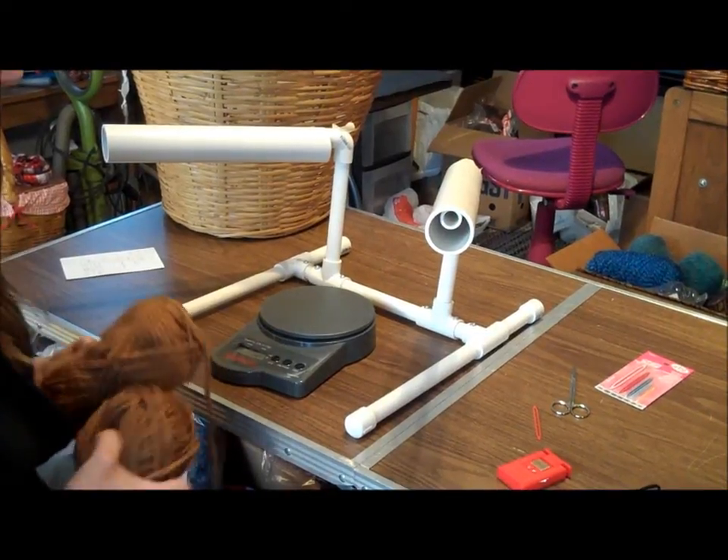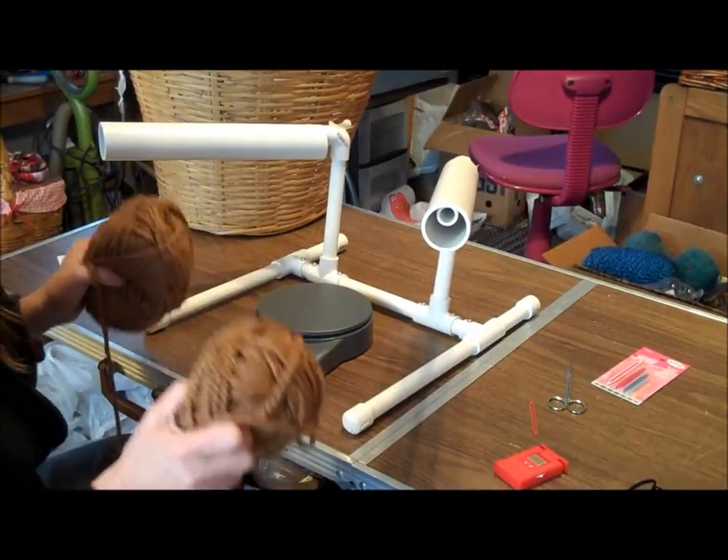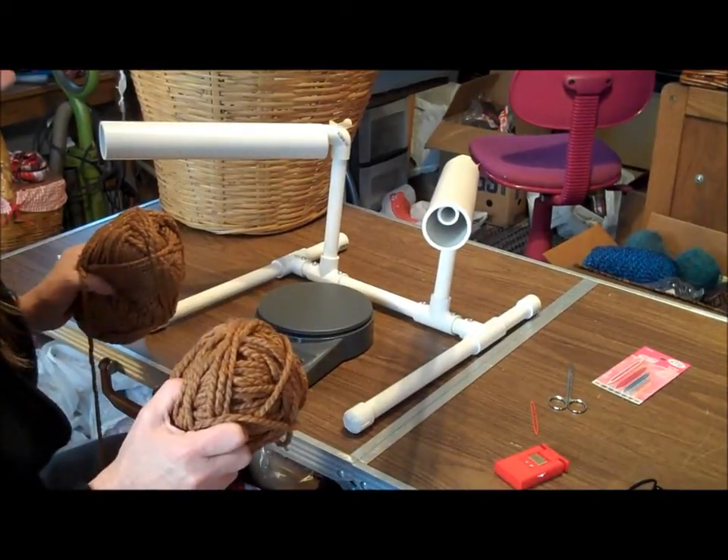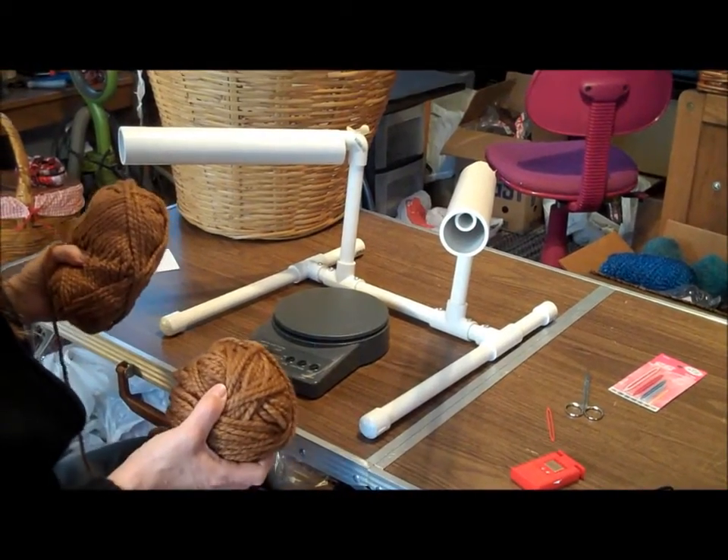This is the hardest thing I've shown you but you're going to love this if you hate sewing the ends of your infinity scarves together. After doing about a hundred of these, I knew I needed to find another solution.